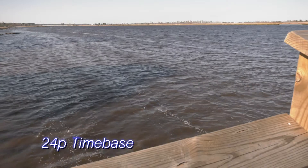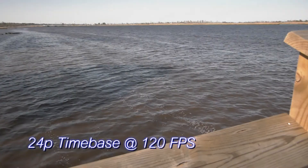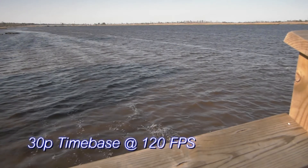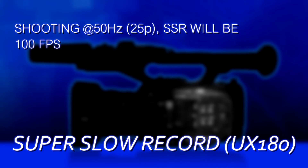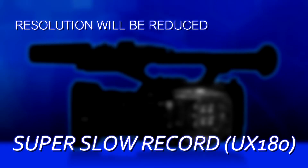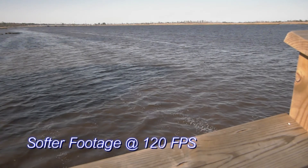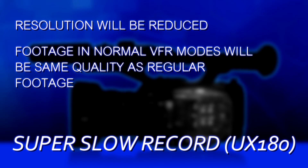If your project frame rate is 23.98 and you shoot in Super Slow at 120 fps, that gives you 5:1 slow motion. If your project is 29.97 fps, shooting Super Slow at 120 fps gives 4:1 slow motion. In 50Hz mode, the project rate is 25 fps and Super Slow runs at 100 fps for 4:1 slow motion. However, there is a drawback: to achieve that fast scanning rate it has to drop resolution, so Super Slow footage will be notably softer than normal variable frame rate footage, which retains full quality.